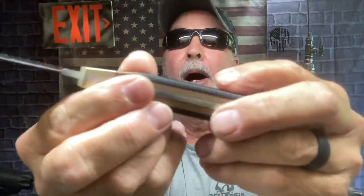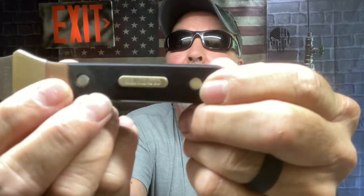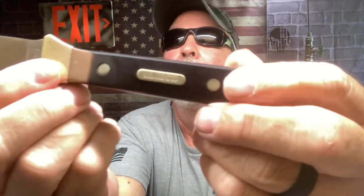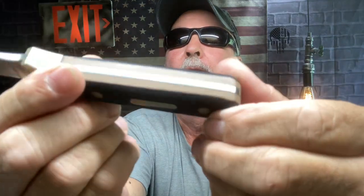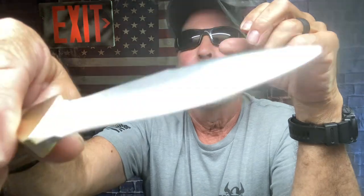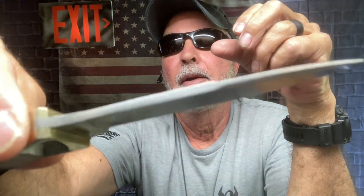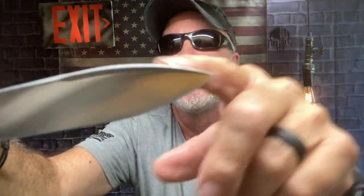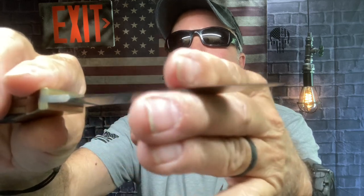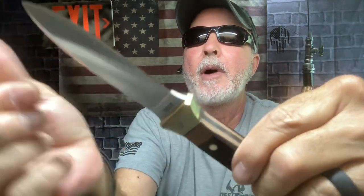The scales are polymer, it has your pins, and it's full tang. It's sharp on only one side — there's your top, there's the back, that's the false swedge — and it's sharp on this side.